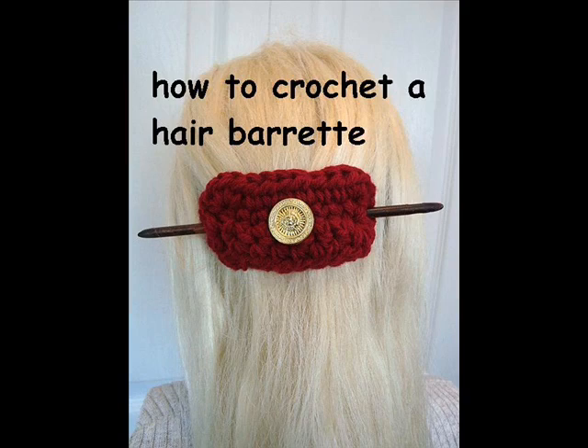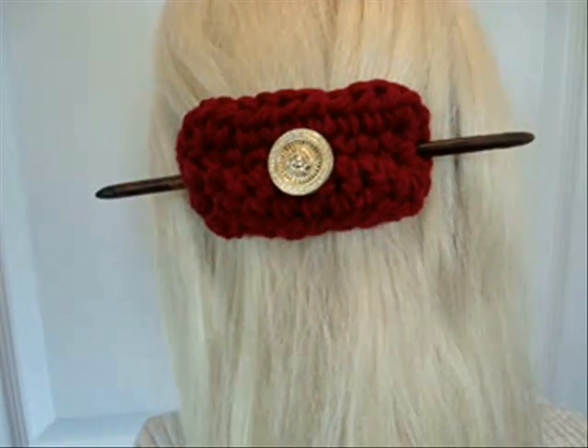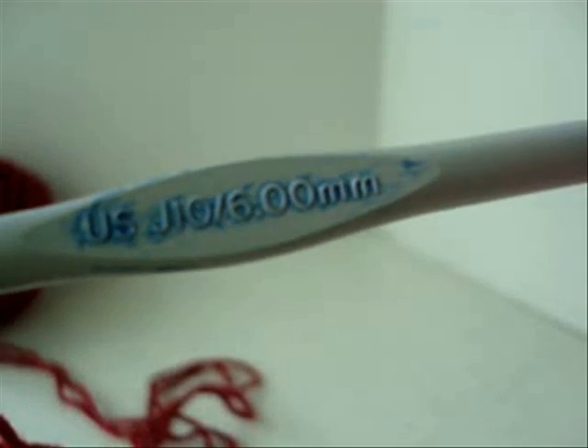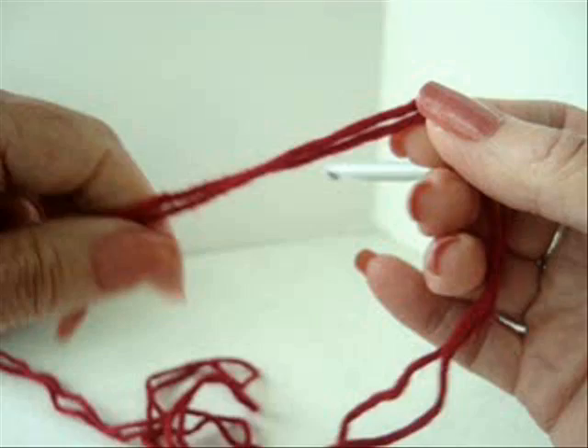Hi, everyone. This is Emmy. I'm not sure what these are called, but you could also glue this on a hair barrette. So let's get started. Today I'm going to work with a 6mm crochet hook and two strands of worsted weight yarn.